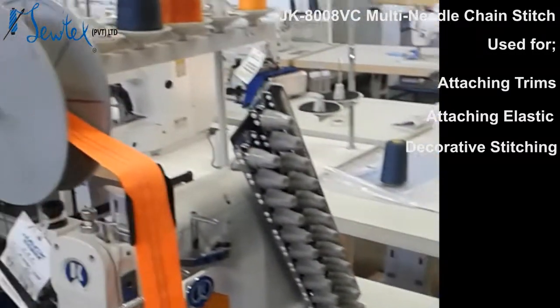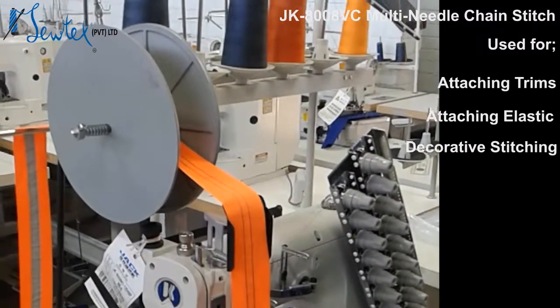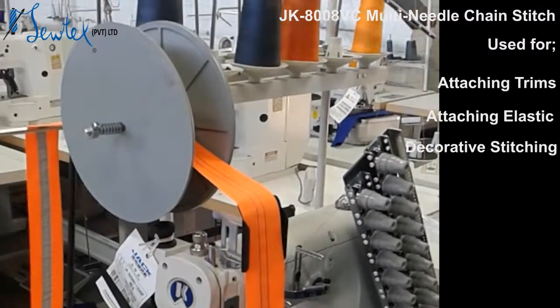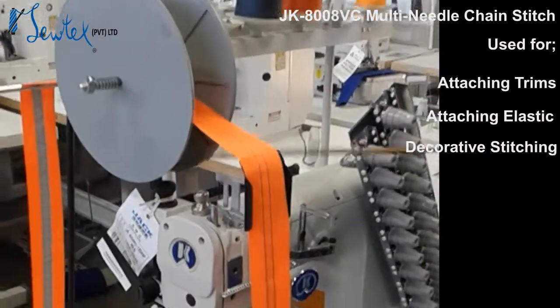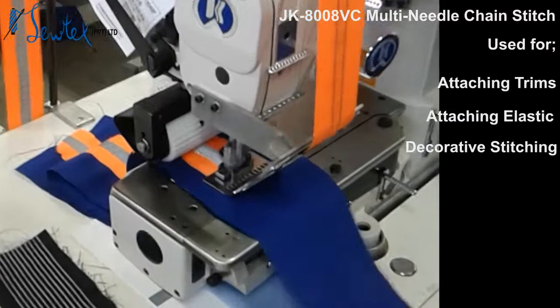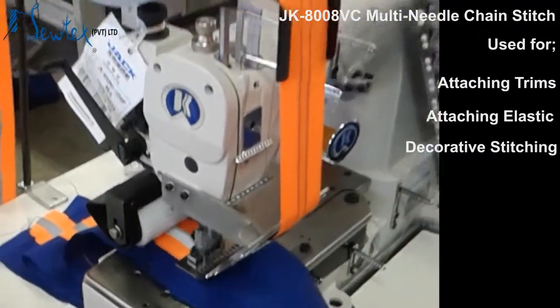I'm going to show you how you can put a reflective tape on a garment. You will attach a tape reel device and a bracket for easy rolling of the fabric. It's quite a high-speed machine that gives you a much neater production.